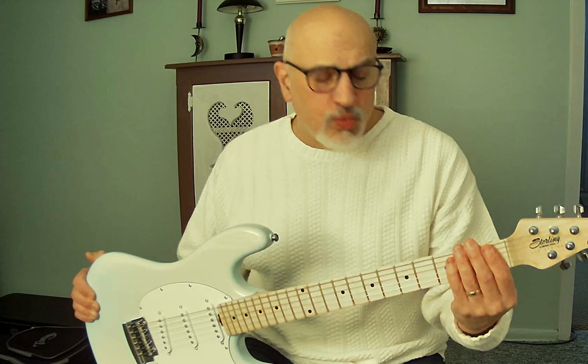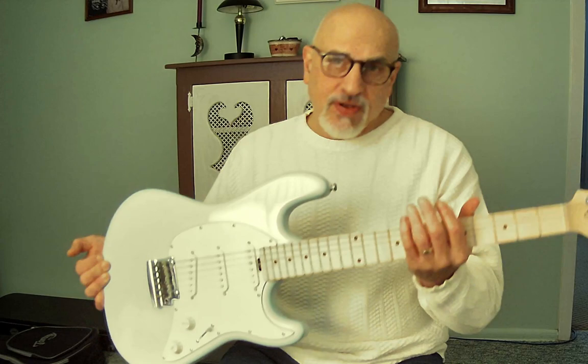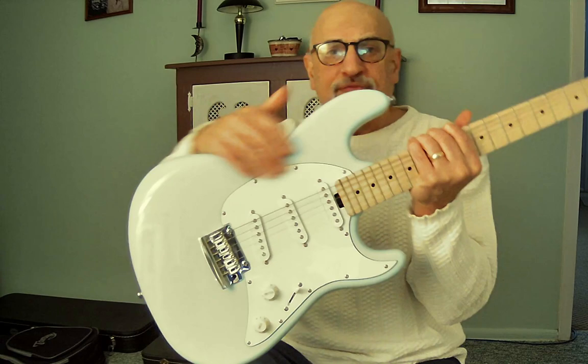It has 22 narrow frets and a 25.5-inch scale length, consistent with a Strat. The tuners are sealed Sterling tuners — they work fine. This guitar is an import, made in Indonesia.